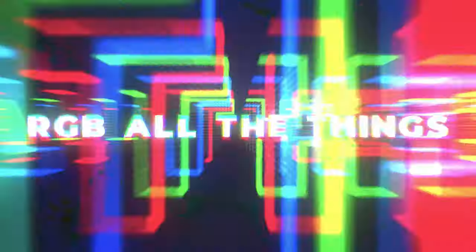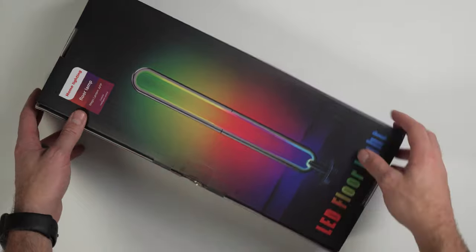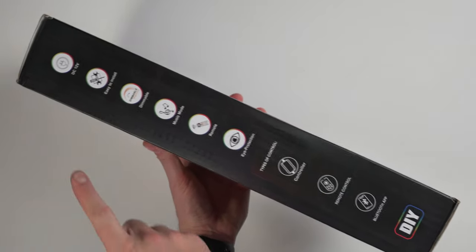How's it going everybody, welcome to the RAVisuals YouTube channel. Today we're gonna be starting a new segment on the channel and I'm calling this 'RGB All The Things.' RGB lighting - we all love it, or some of us do. We can all admit that having lights that change cool different colors can really add flair to your setup and make things look a lot cooler and more customizable.